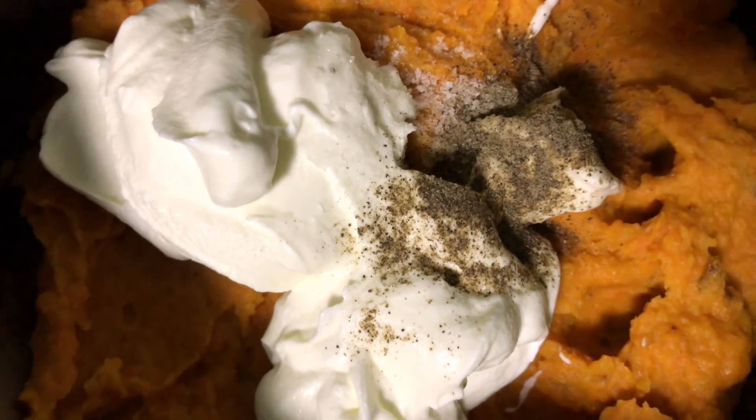So you blend the carrots, potato, onion, celery, and ginger from the pan. Once blended smooth, pour it back into the pan and add half a cup of sour cream or cream.